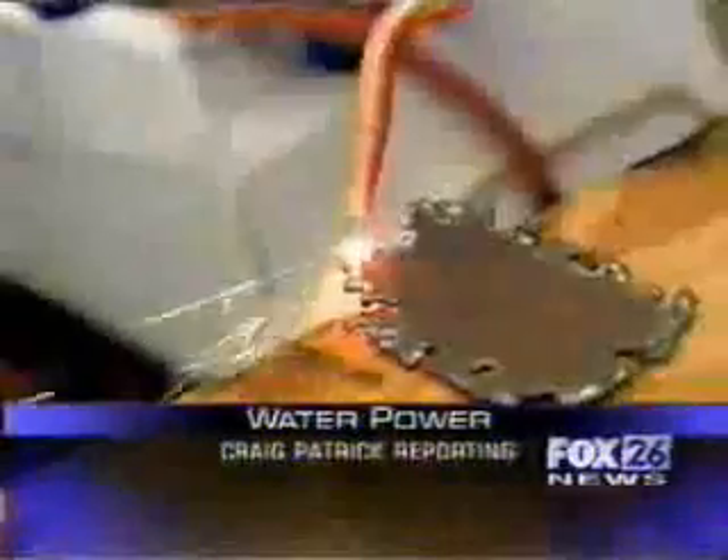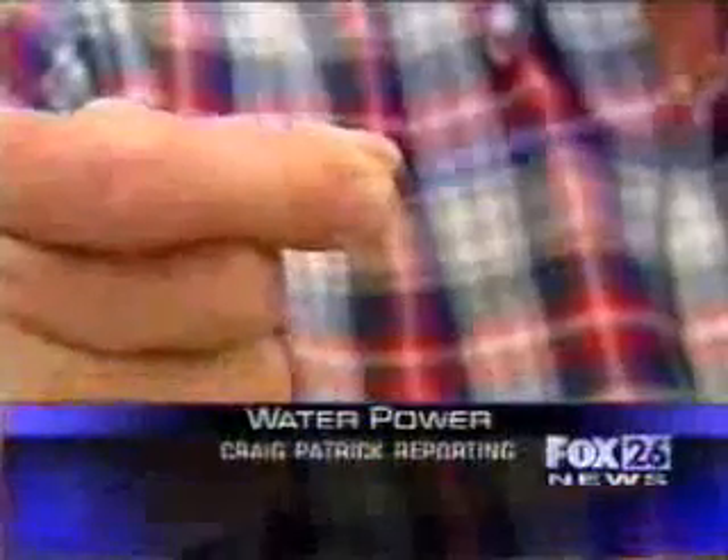Tungsten lights up like a sparkler. Steel, lead, and other metals splice on contact. Yet the tip of the welder stays cool to the touch.